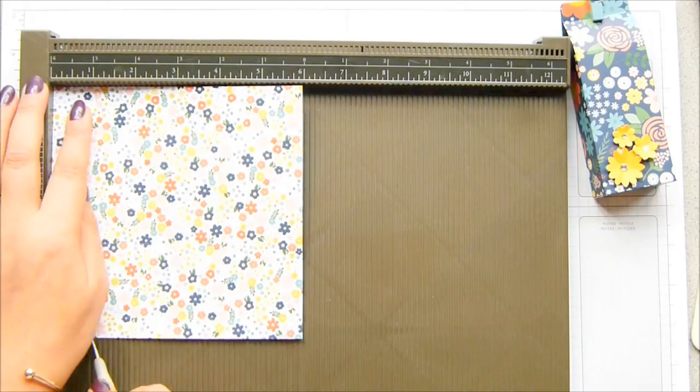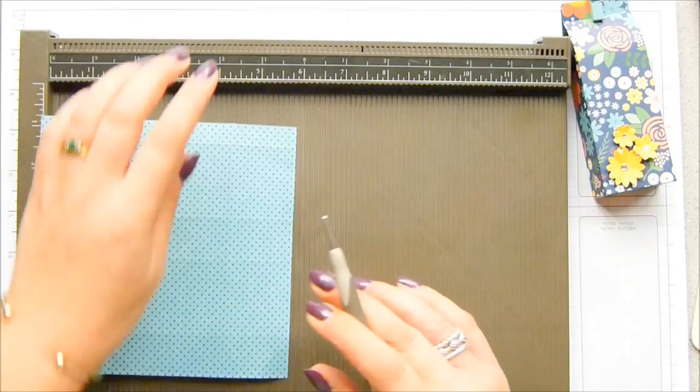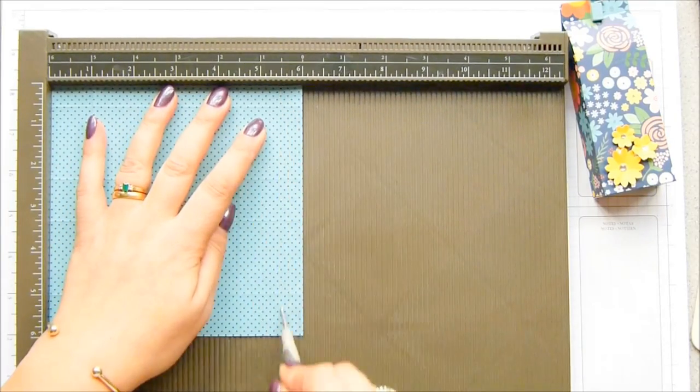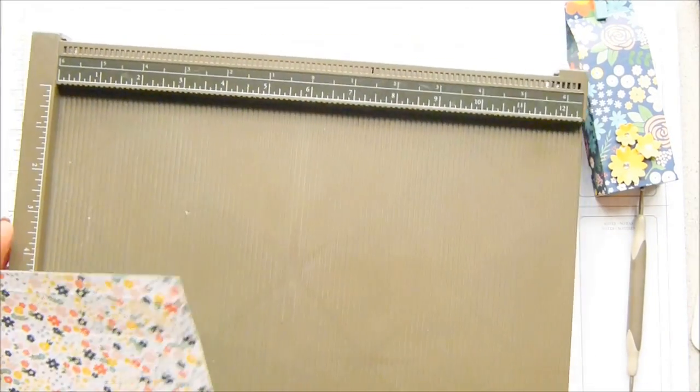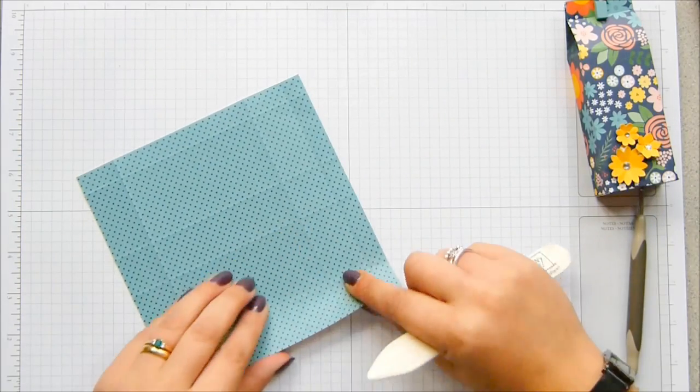Then you turn it around and score it again at 1 inch, then at 4½ inches. Then you flip it over and score it at 5½ inches, which is 2½ inches, 11½ centimetres, and 14 centimetres. So it's a nice little box.